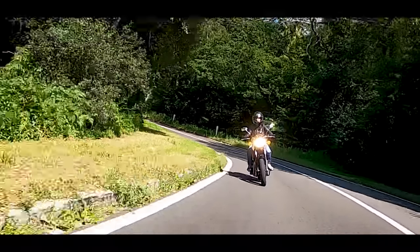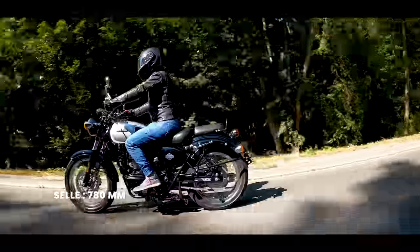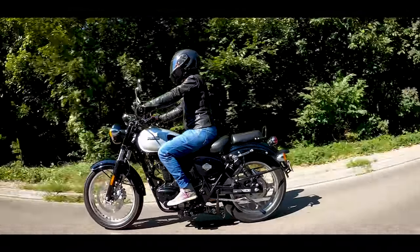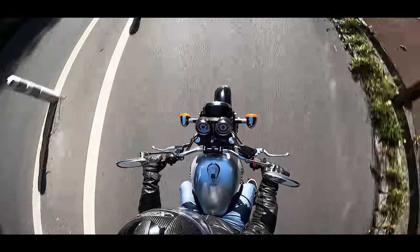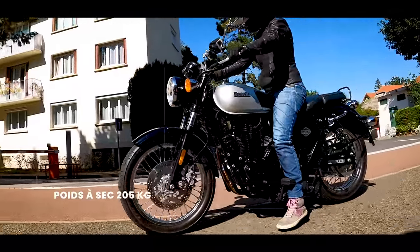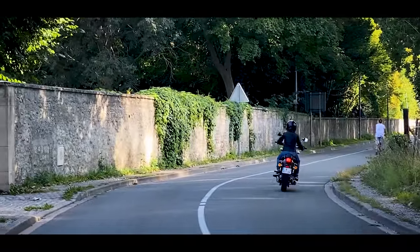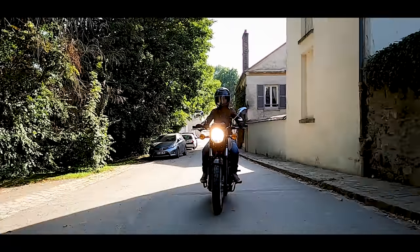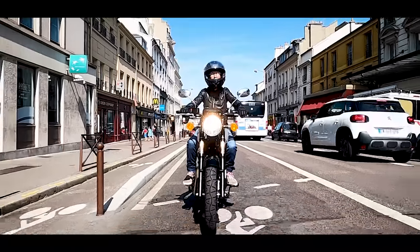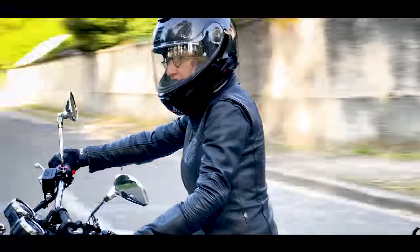The spec sheet says 780mm seat height, which sounds low. But once you sit on it, it's actually wide. It's fine for someone like me at 1m60, and very fine for someone at 1m70. You won't have both feet flat on the ground, but you're where you need to be. The dry weight of 105kg doesn't make itself felt — well balanced, even at low speed or during slow maneuvers. You only feel it when pushing the bike in the garage.